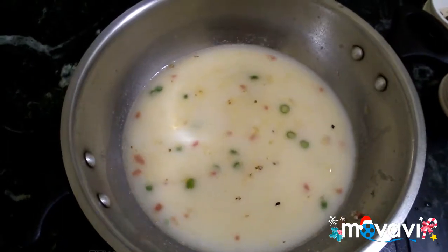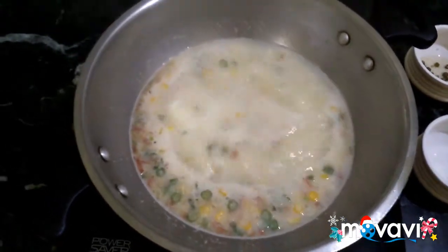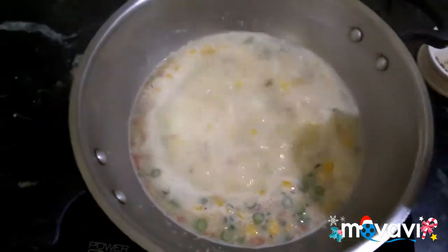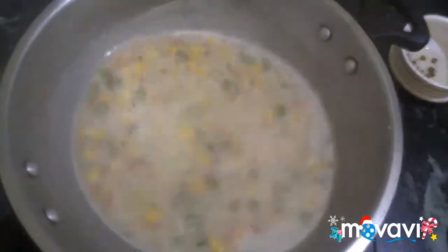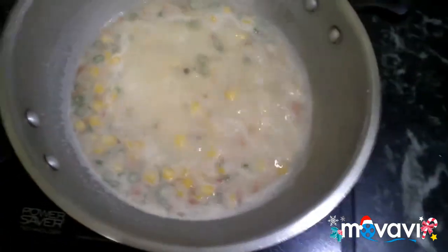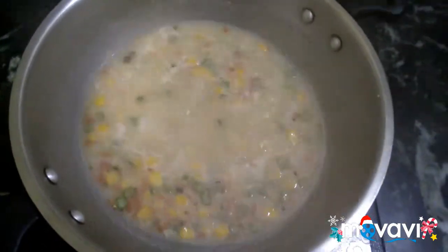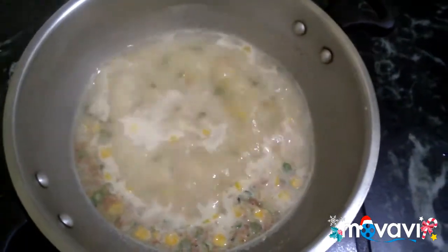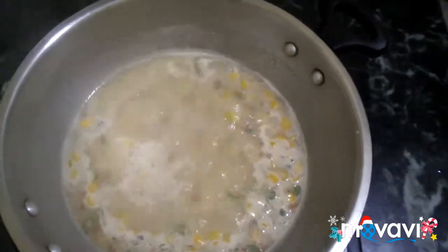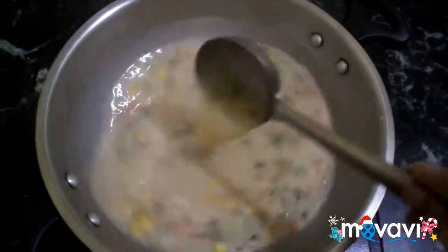Add the sauce into the soup. Add the sauce with the pepper. Now let's taste it. Add some chili vinegar. Now let's put in corn starch — you can mix it into the soup, or you can cook it in a bowl.